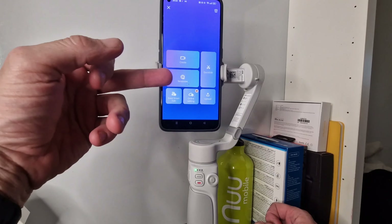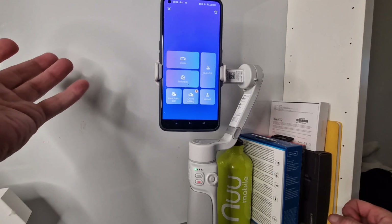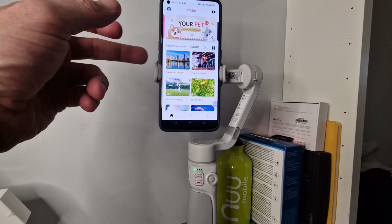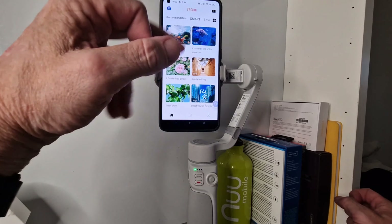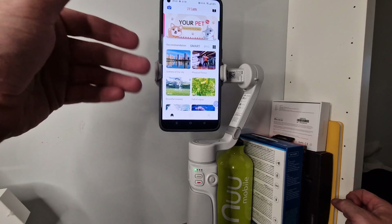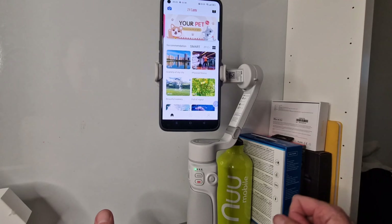In the app you've got Create Mode, Templates, Smart Edit, Online Edit, Upload, and Quick Edit — so a full suite of editing tools if that's something you need, which is pretty cool. You can also see recommendations and other content creator content inside the app. I wouldn't be using it to the full extent, but it comes in handy for testing gear.